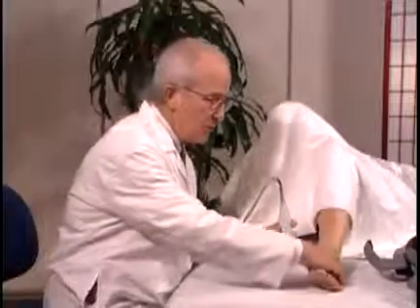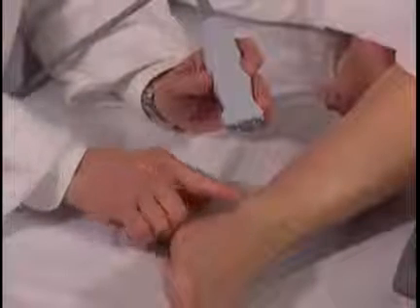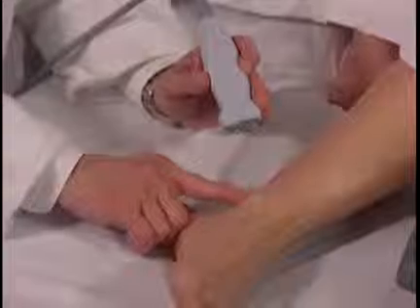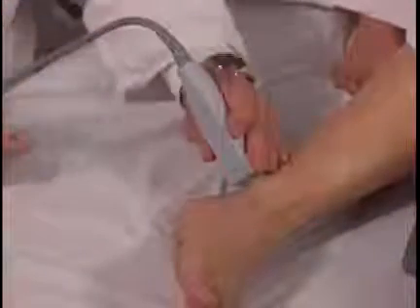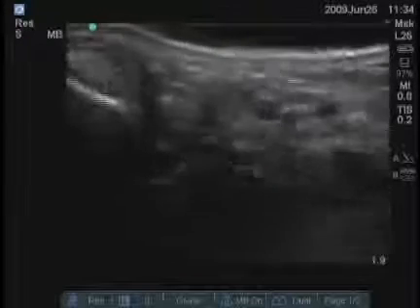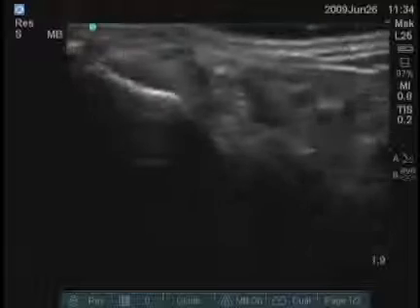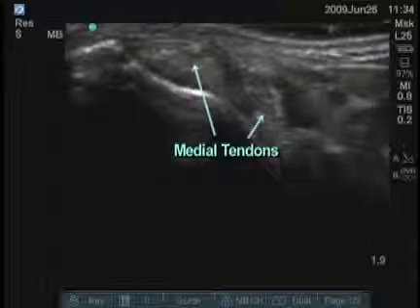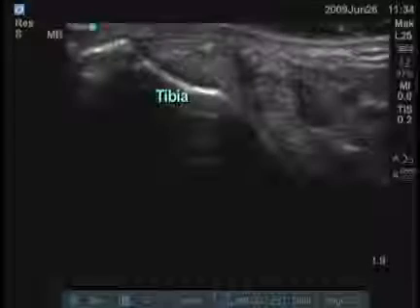Next, I'm going to examine the medial aspect of the ankle. Three medial tendons run just posterior to the medial malleolus. It's best to examine these initially in the transverse plane. You can see two of those tendons very clearly right superficial to the tibial bone.